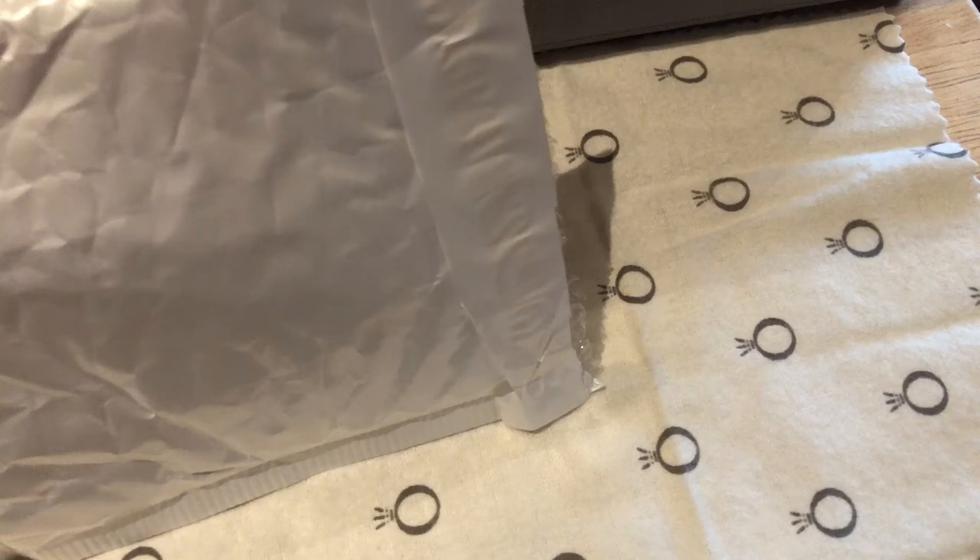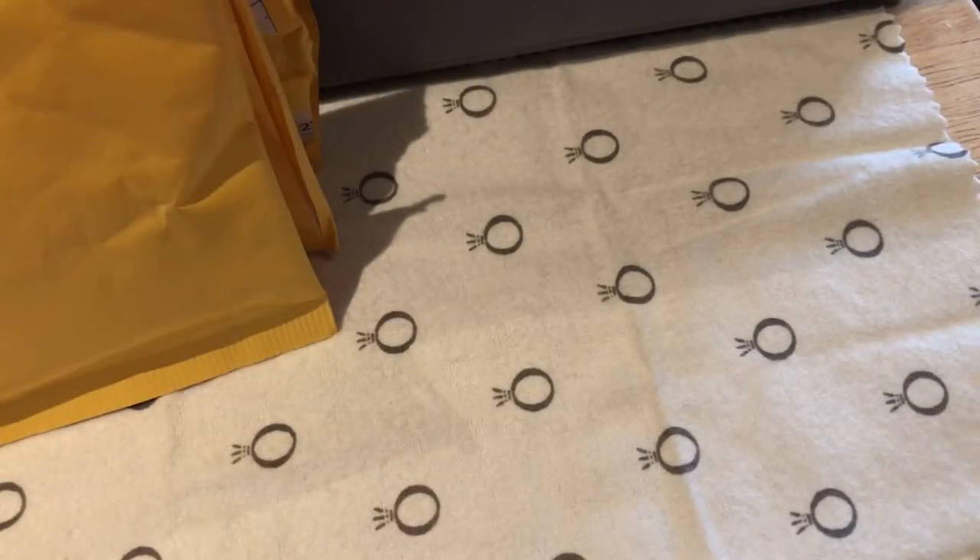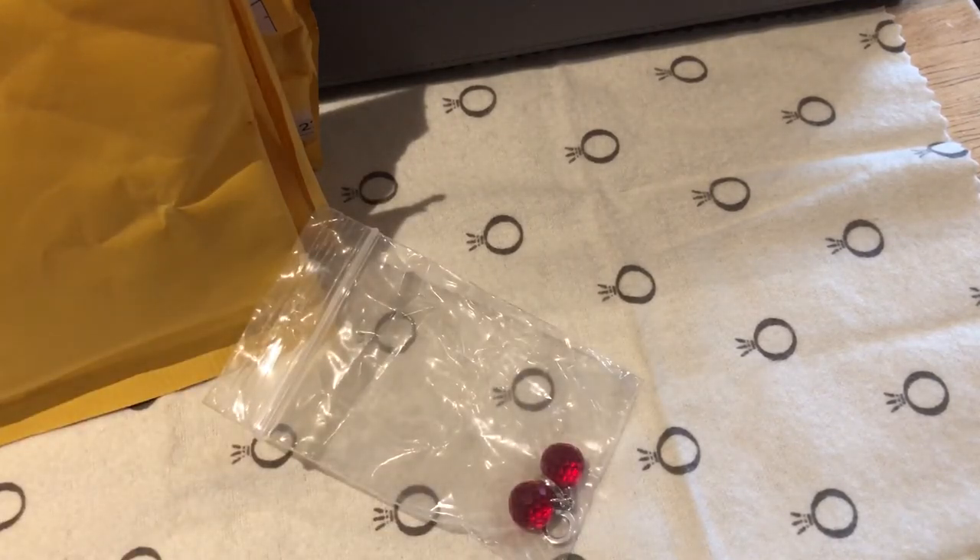Hello everyone! This is a Pandora AliExpress haul, but today it's going to be mostly just one pack of Pandora — this is one of my favorites.